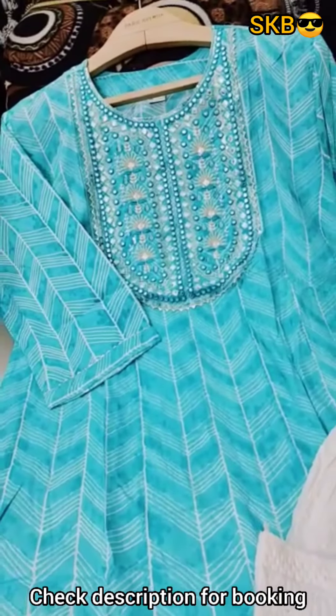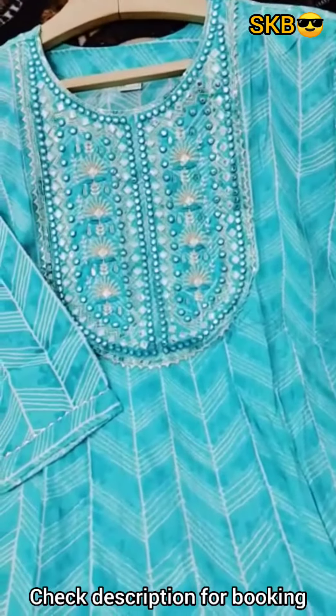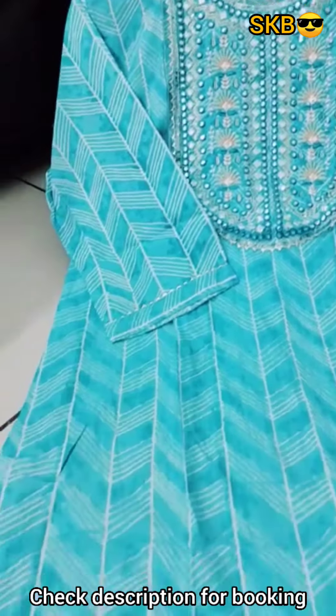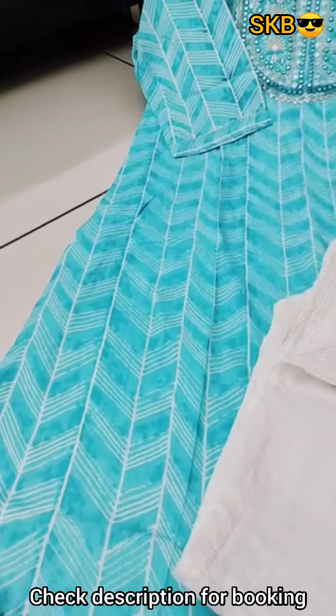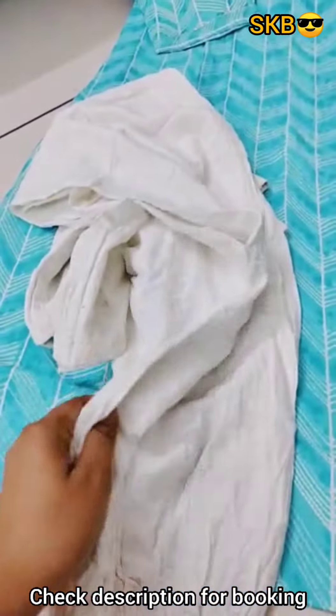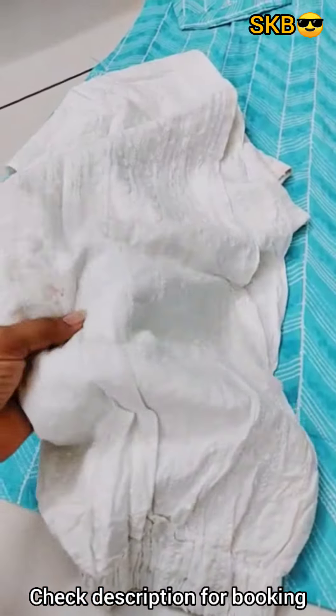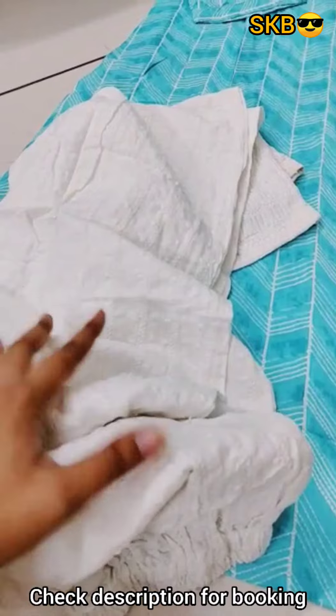This is the 3 by 4th sleeves. The front part has thread work. It has foil mirror and design. This is the rough end of wash. I will use it for regular use with the palazzo pant. The quality is very heavy.